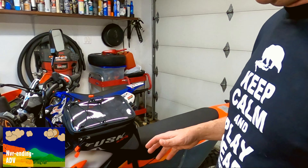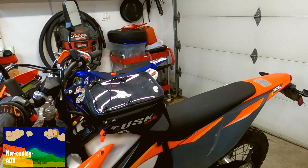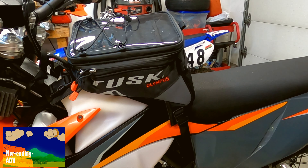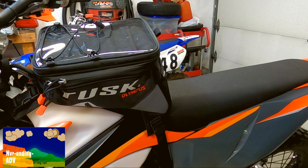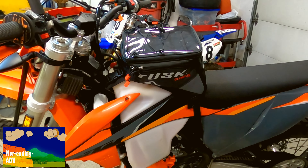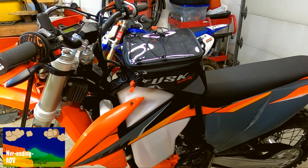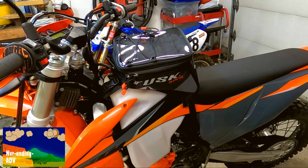We've got the tank bag on now, so let's have a look and see how it works. I think it definitely fits the bike very well — I will say that it is a large, so it does fit very well. I haven't had a chance to try it yet, so I'm going to give it a try over the next number of weeks, and I'll get back in and see. If I don't like it, you'll be the first to know.